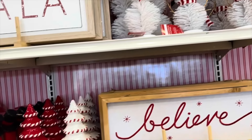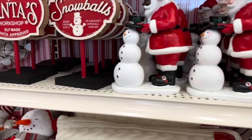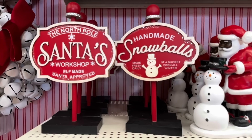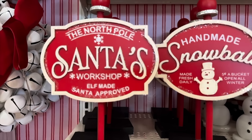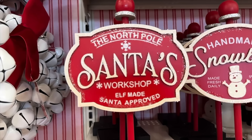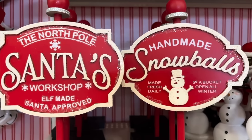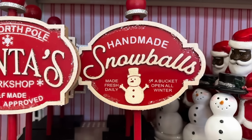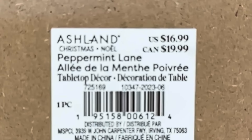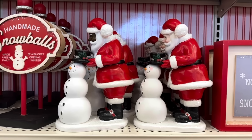Then we have these tabletop signs — two different ones. The first one says 'The North Pole, Santa's Workshop, Elf Made, Santa Approved.' The other one says 'Handmade Snowballs, Made Fresh Daily, Five Cents a Bucket, Open All Winter' with cute little snowballs. These are $16.99 and they would make cute display items.